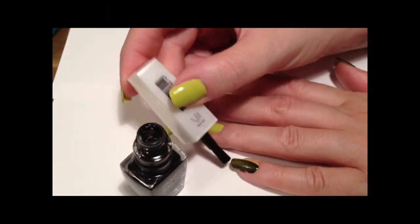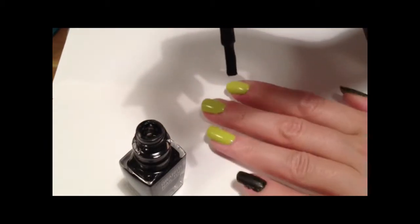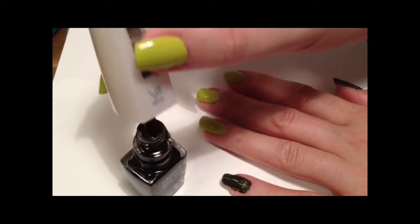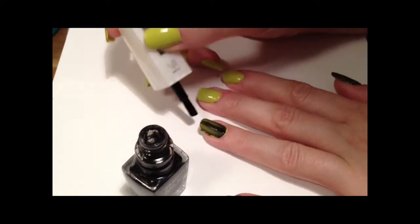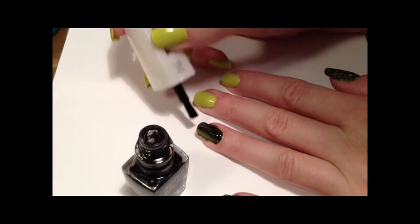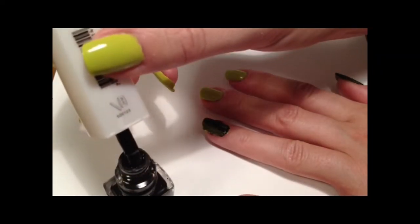When you paint your nails with crackle polish, you don't have to worry about trying to get everything perfect, because it's crackle and it's supposed to be a little messy. And if you get some polish on your skin, like I do all the time, just clean it up with a q-tip and some nail polish remover.